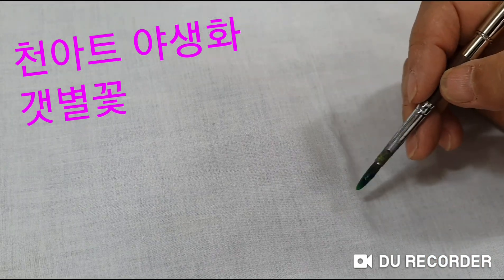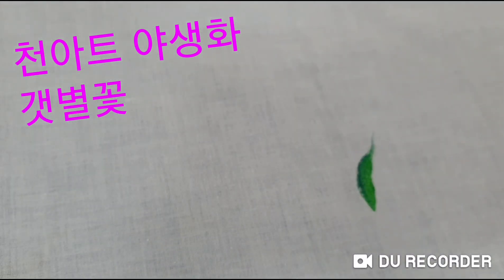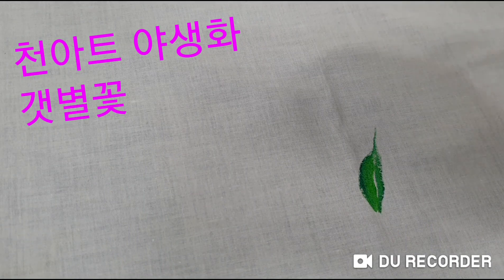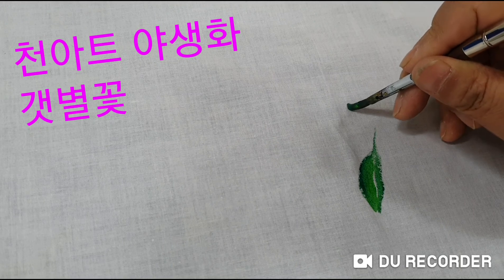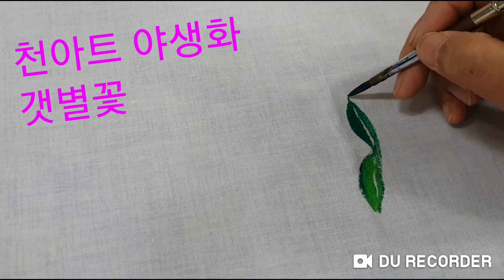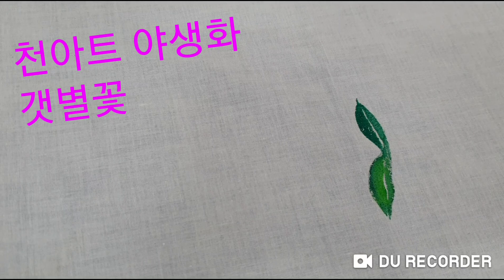갯별꽃이고 아주 작고 시간도 적게 걸릴 것 같아요. 잎부터 이렇게 나눠서 약간 잎맥을 주면서 연두색으로, 연두색과 초록색이 살짝 끝에 붙이면 이런 특이한 꽃의 느낌이 나오기도 해요. 이렇게 끝이 뾰족하게 두 개의 붓질로 하나의 잎사귀가 만들어질 수 있도록 하고요. 잎은 1.5cm 정도에서 4cm 까지 큰다고 하니까,